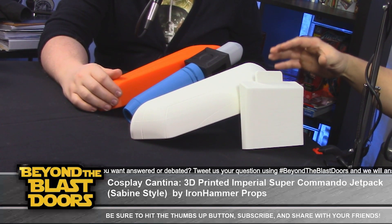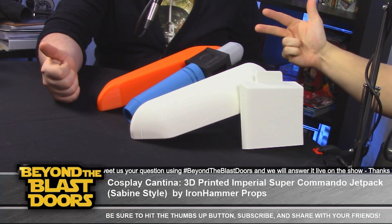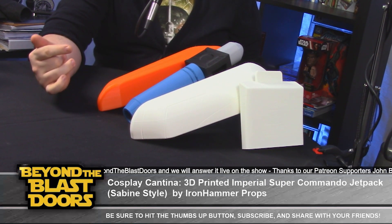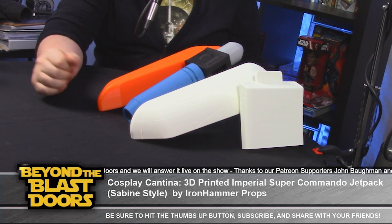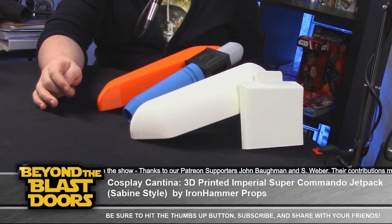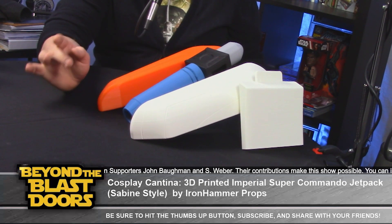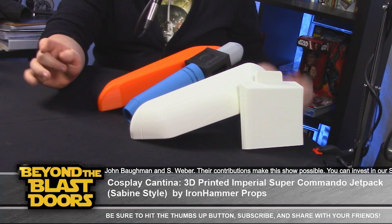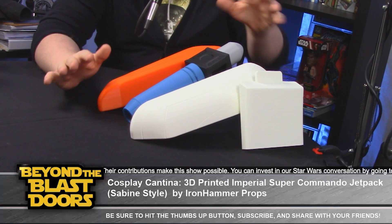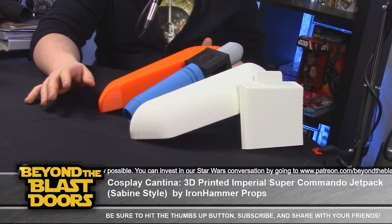You did a lot of research trying to find the best option. This came down to cost and weight — it was cost efficient. Anovos has a jetpack kit coming out and they look great, but I've heard Anovos takes forever to deliver. Iron Hammer is still a little bit new, but browsing through the Mandalorian Mercs forums and the 501st to see who's bought one of these and how well they like it — in general, the reviews are pretty good.